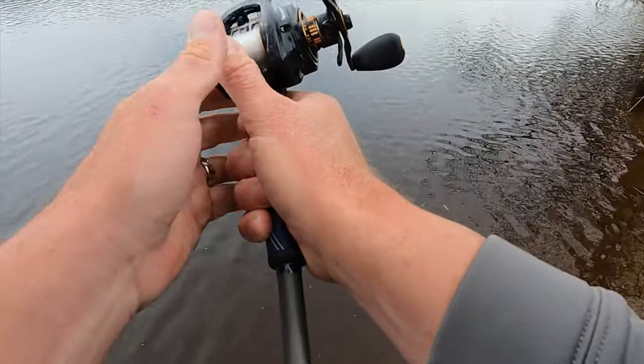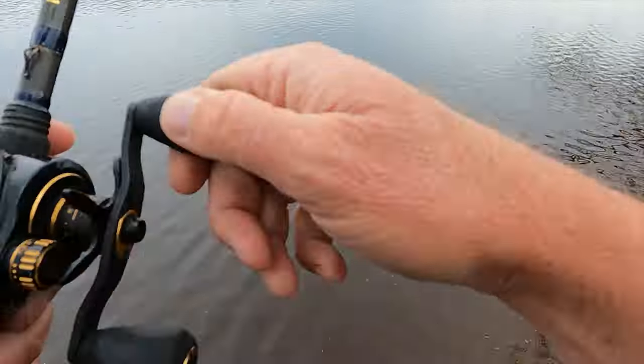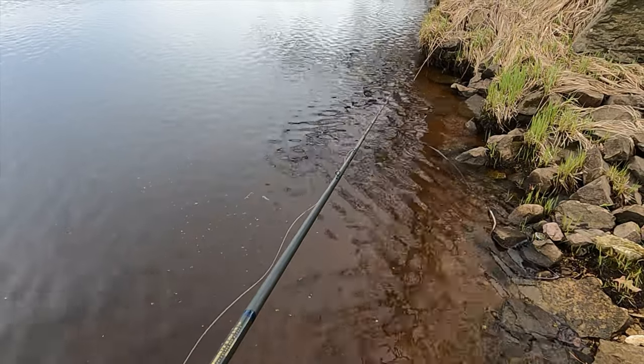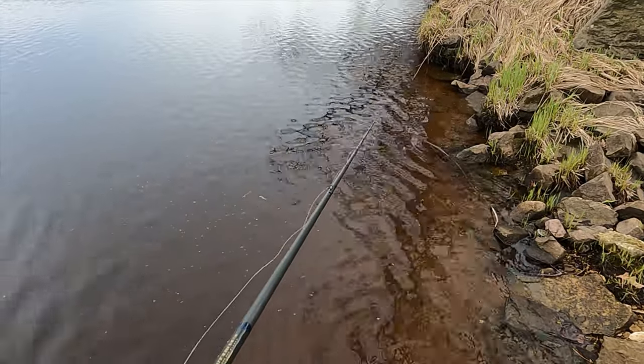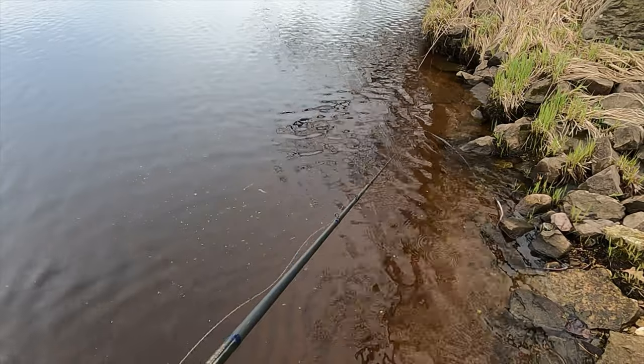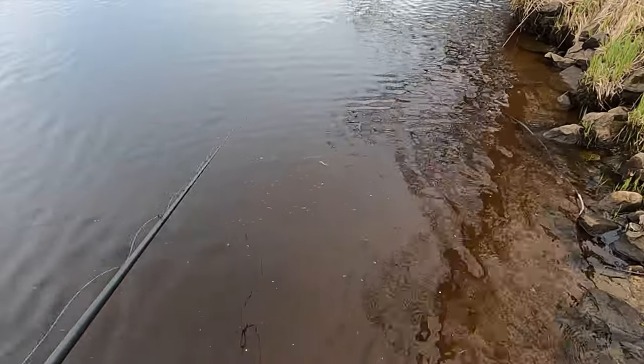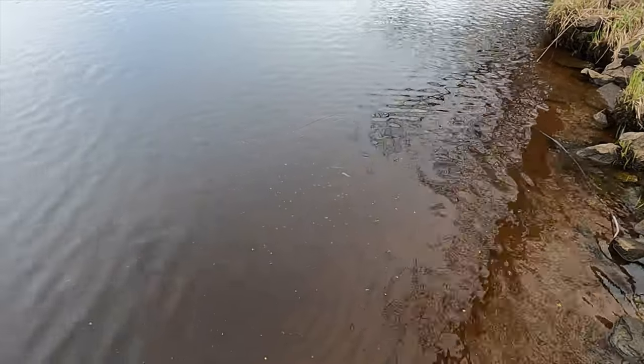Those are the ways to do it, guys. It's a pretty simple process and a great bait for catching schooling fish. You can throw this all over the country — it catches pretty much every game fish that eats baitfish. Give it a try and let me know what you think. Thanks for watching.